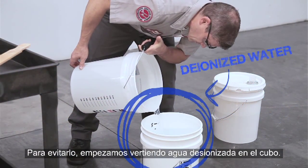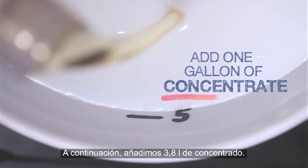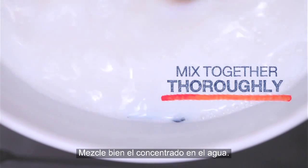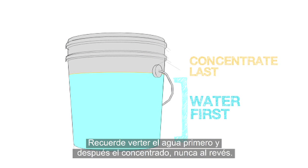So we start with deionized water in the bucket, then we add one gallon of concentrate and mix it thoroughly. Remember to always add the water first, then add the concentrate — and never the other way around.